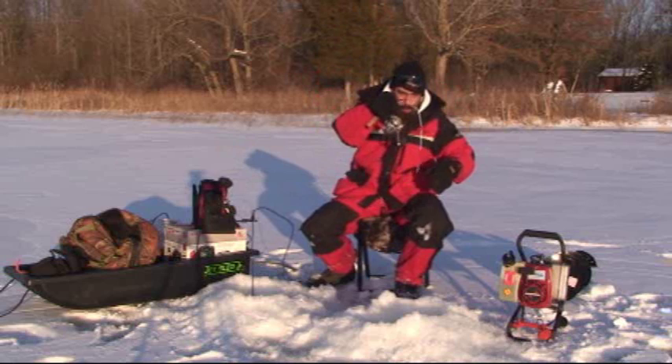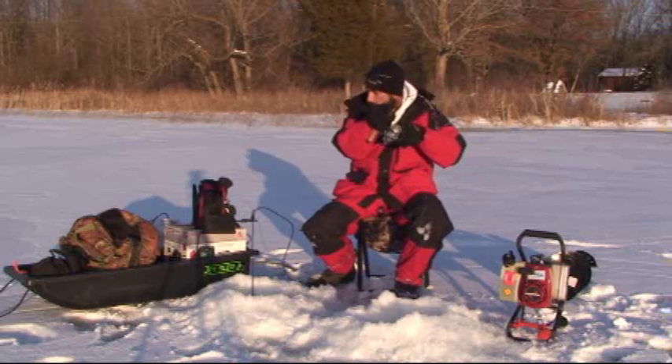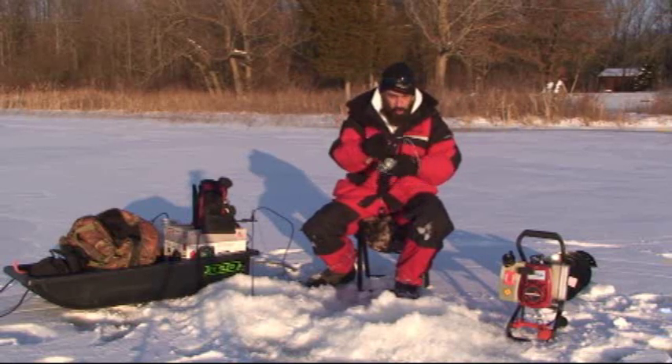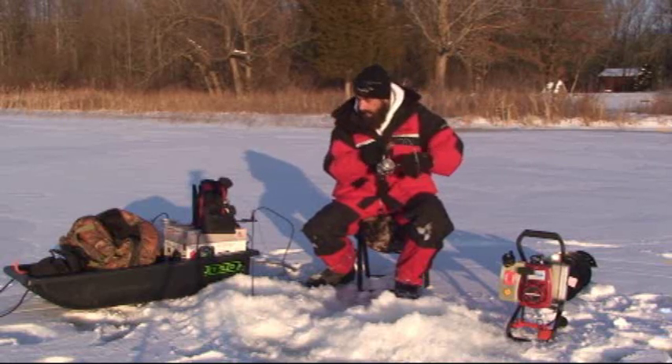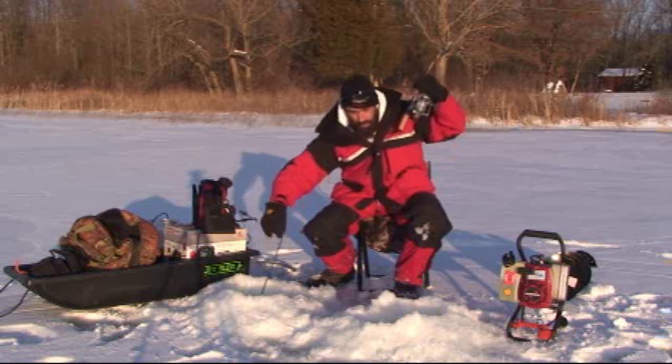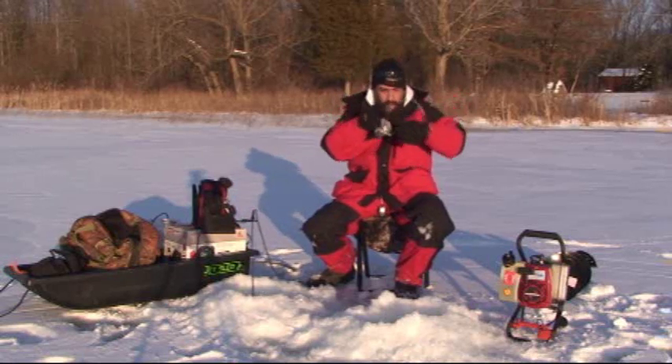Here we go! There's a big northern — there's a monster northern! Look at the drag go. There is a monster northern that came out of nowhere. Pike killa lures, baby! That northern came out of nowhere and hit that.